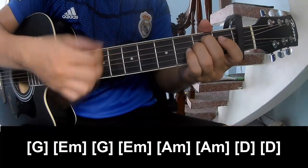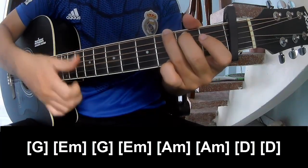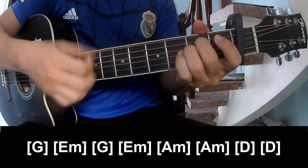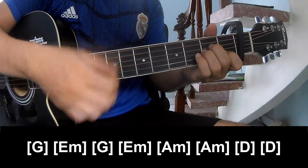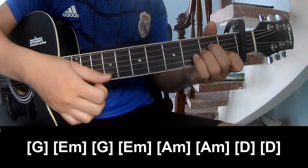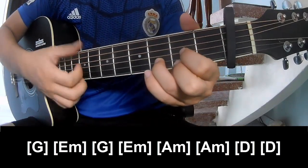The chords here are E, M, G, E, M, and D.